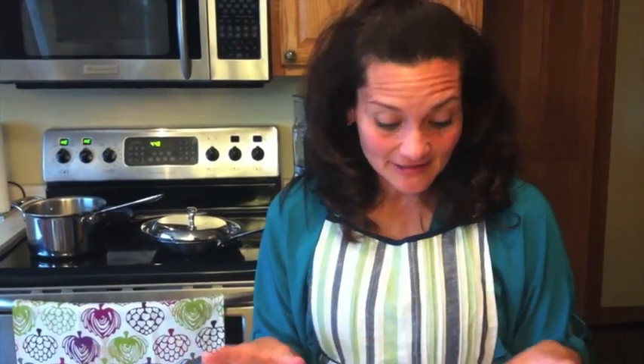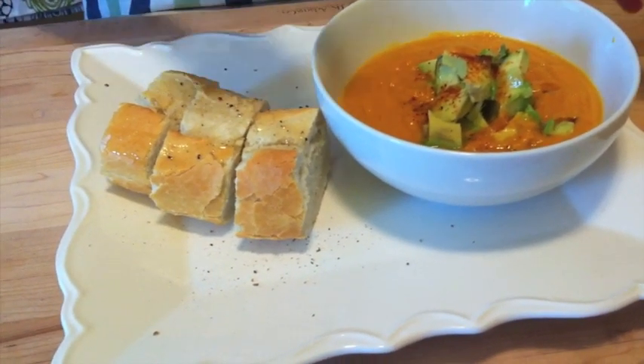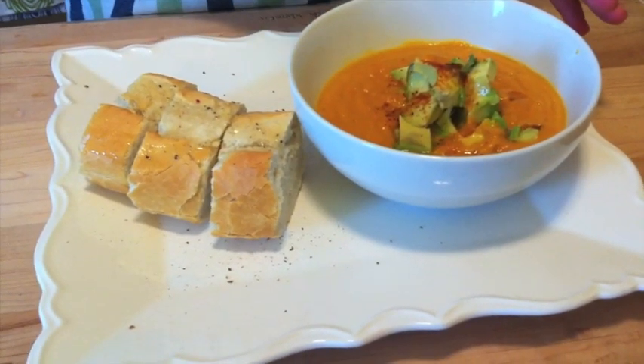We're back now. The soup has been taken out of the pressure cooker. I've put it on the stove top just for a few minutes to push it down, smash it up a little bit, and then I puréed it. This is our final product — the butternut squash with sweet potato soup. I've topped it with some avocados, a little bit of olive oil, and a little bit of paprika. A great way to finish on a cold fall night.